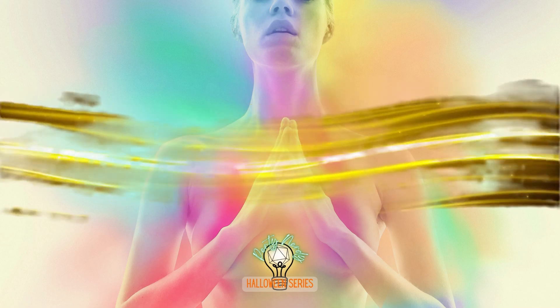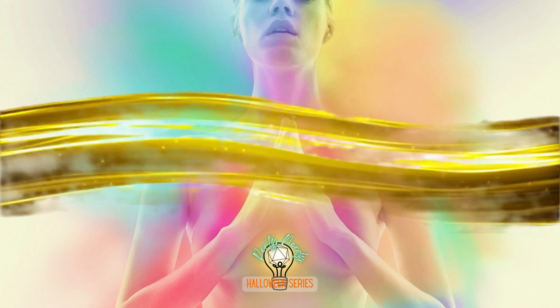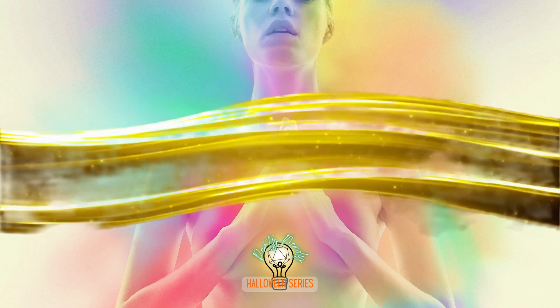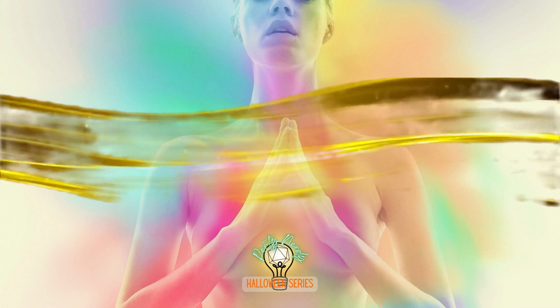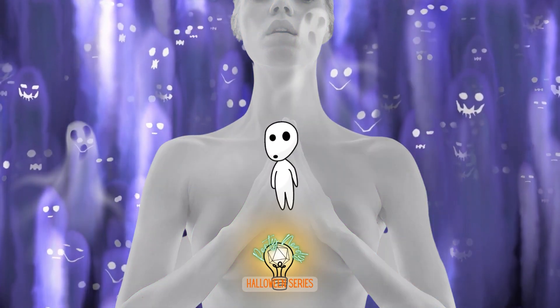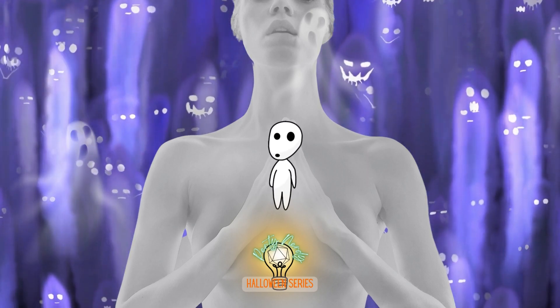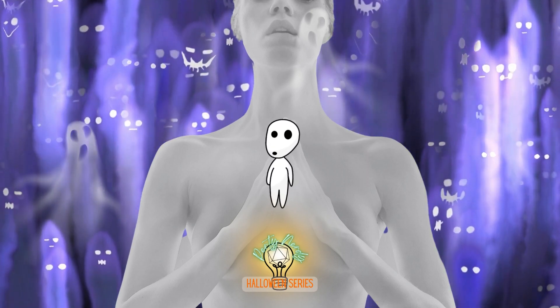Ki is described as the element flowing through all living things, and monks have the special ability to harness such an energy to utilize special techniques. What if the energy you control doesn't come from the living? It comes from the deceased. Replenish ki by reciting your mantra during short or long rests, petitioning the spirits for more.